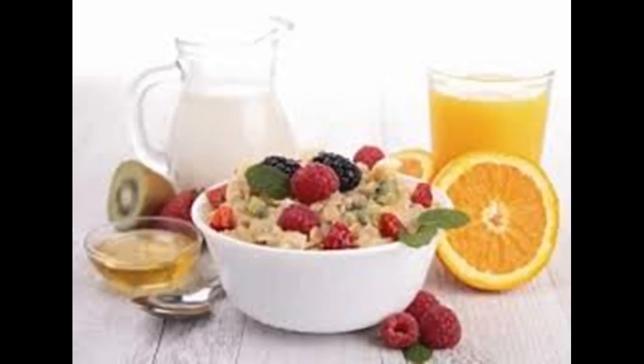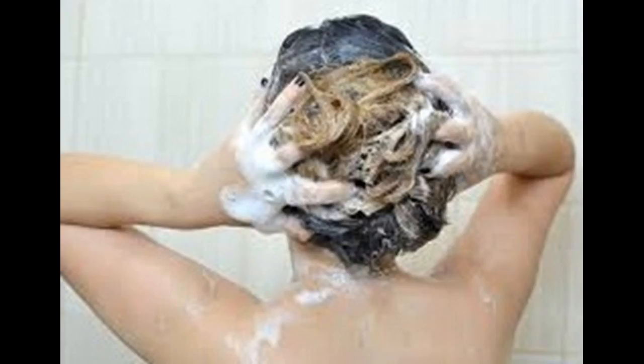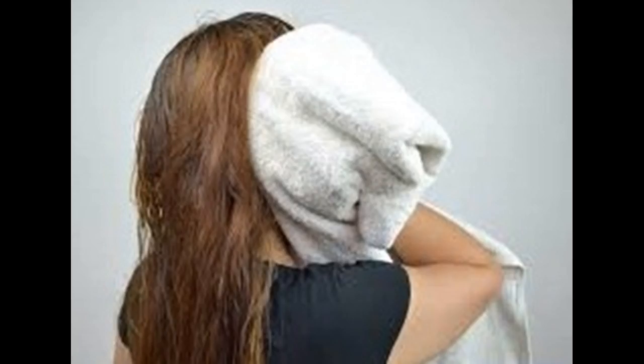Think about what type of irons you are using — are they of professional quality from a well-known brand, from a drugstore, or from a high street retailer? Using very hot professional irons can cause more damage to your hair than cheaper irons, but that doesn't mean using cheaper irons won't affect your hair at all.